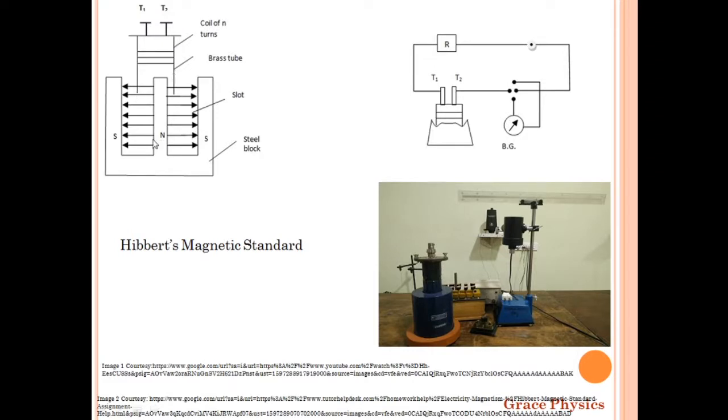The brass tube can freely slide into the slot. You can slide it in, fix it at a height, and clamp it down. When released, it will drop down through the slot, passing from the north pole end down to the south pole. The coil ends are connected to terminals T1 and T2.